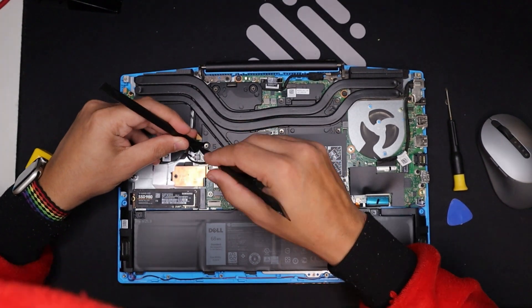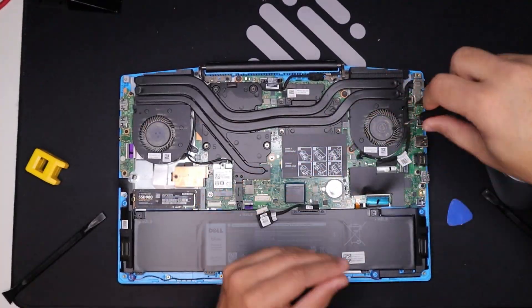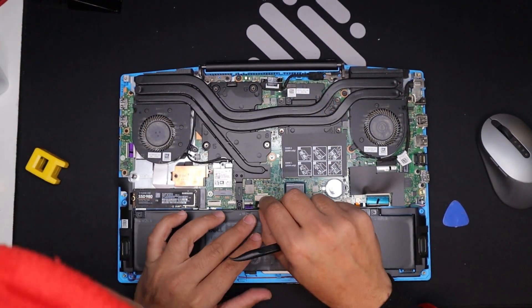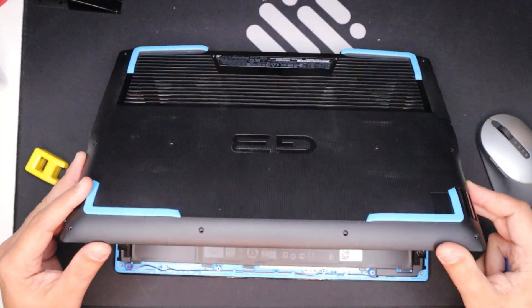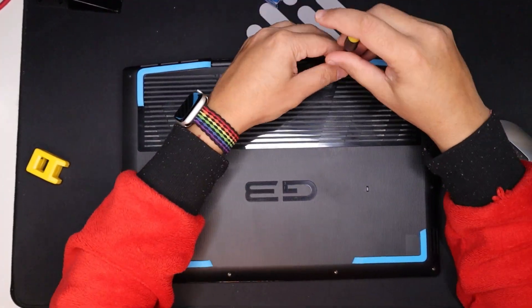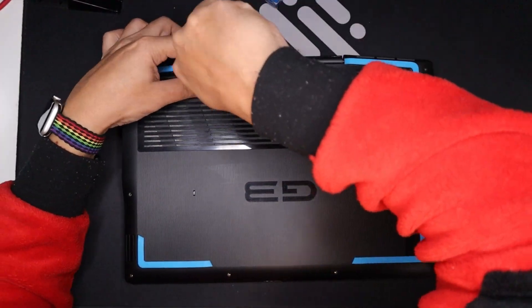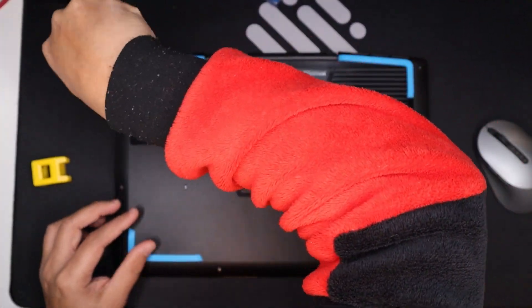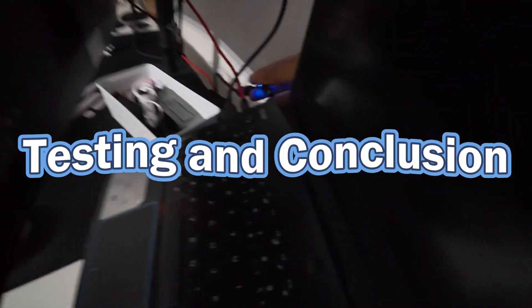Additional tips: use high-quality thermal paste — invest in a reputable brand like Arctic Silver 5 or MX4. Take your time and work slowly and carefully to avoid damaging any components. Refer to your service manual, as it's the most reliable source for disassembly instructions. If your laptop uses thermal pads, consider a thermal pad kit and replace those as well. Cleanliness is key — keep your workspace clean and free of dust.